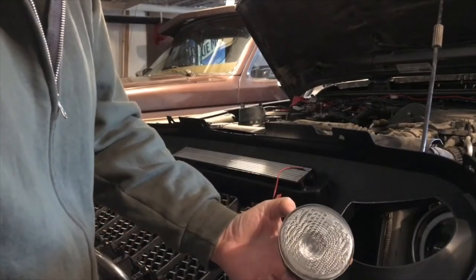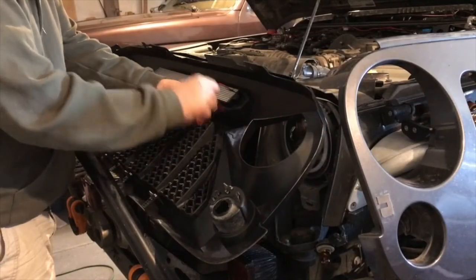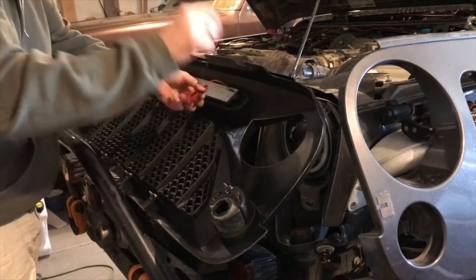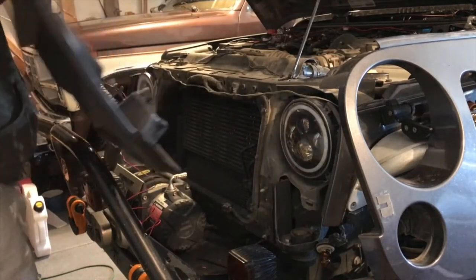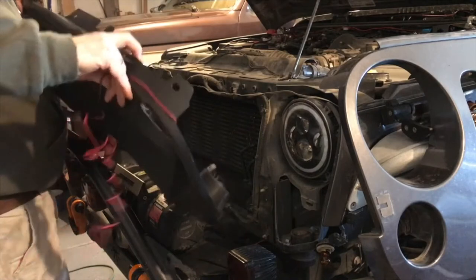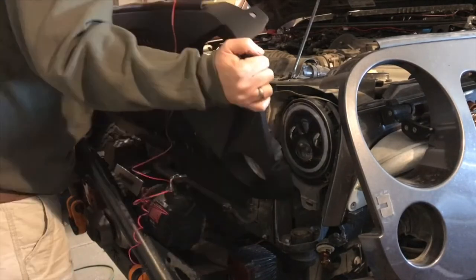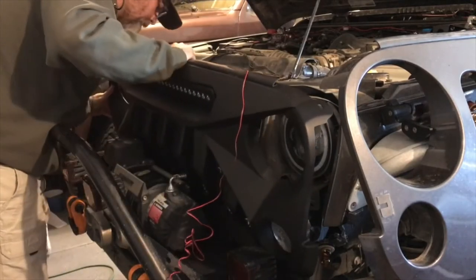Next up we'll flip it around, put the clips on, and then reinsert the turn signal cups. I'm going to untie the wiring for the LED bar so I can have that ready to hook up. Now it's time to fit the new grill — this might be a little bit tricky because of the winch, but I think we'll have enough room to squeeze it in, slide it down, and get the retainer clips in the right position.